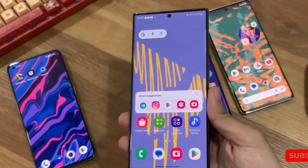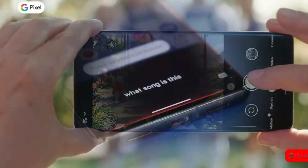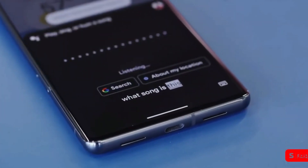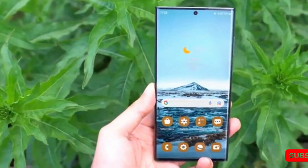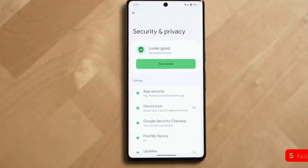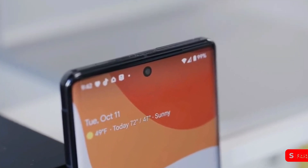Just recently, we learned that Samsung will not include a 10x optical zoom camera in the Galaxy S24 Ultra. Instead, the phone will have a 5x optical zoom, as well as a second lens that provides 3x zoom. The 5x zoom could match the iPhone 15 Pro Max and Google Pixel 8 Pro.